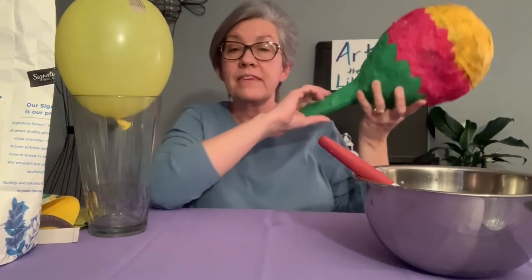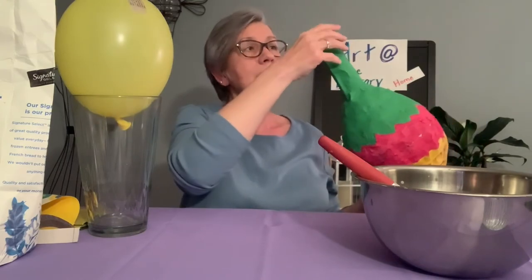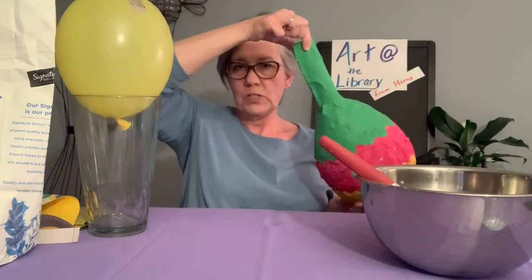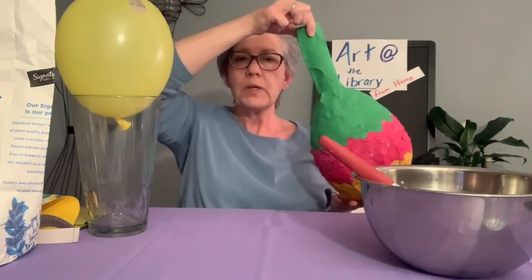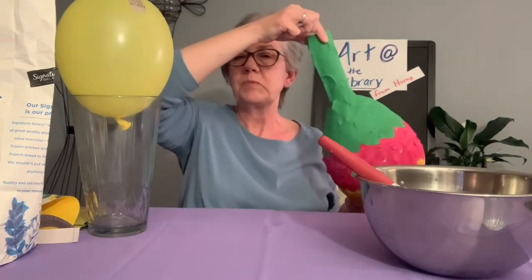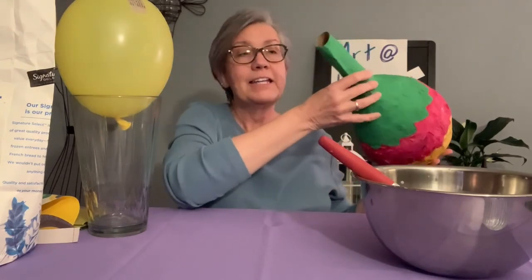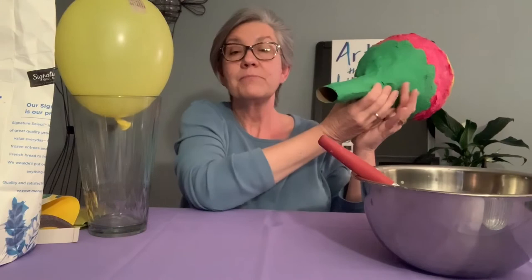Don't forget your last step is to fill it with all kinds of goodies. Seal it up after you have your candy in there, and then you can hole punch it and put your string or twine or twist tie through here. Then you'll suspend that and it'll be all ready for Cinco de Mayo.